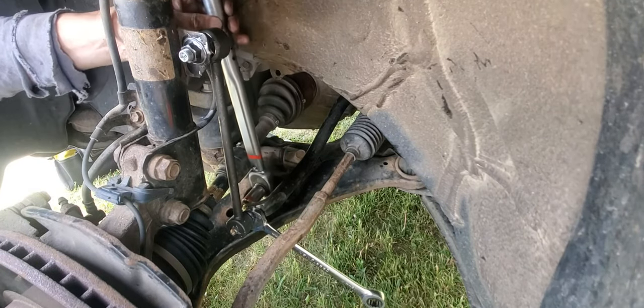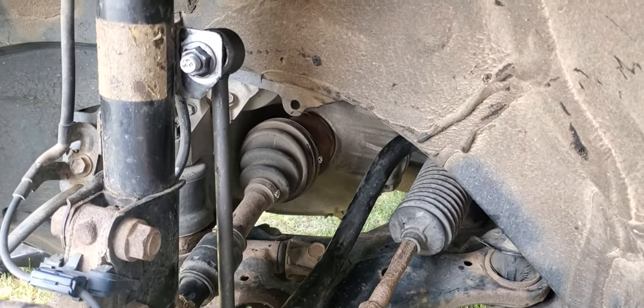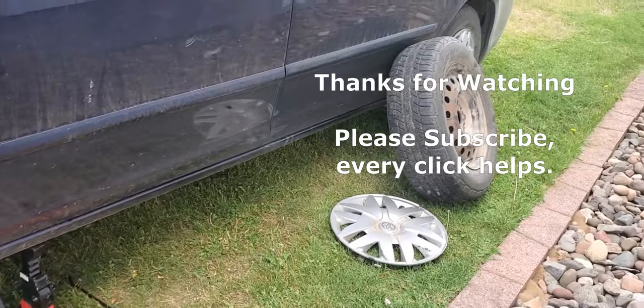Once everything is tight, give everything a visual inspection. Then put the tire back on. Thanks for watching and please subscribe. Every click helps.